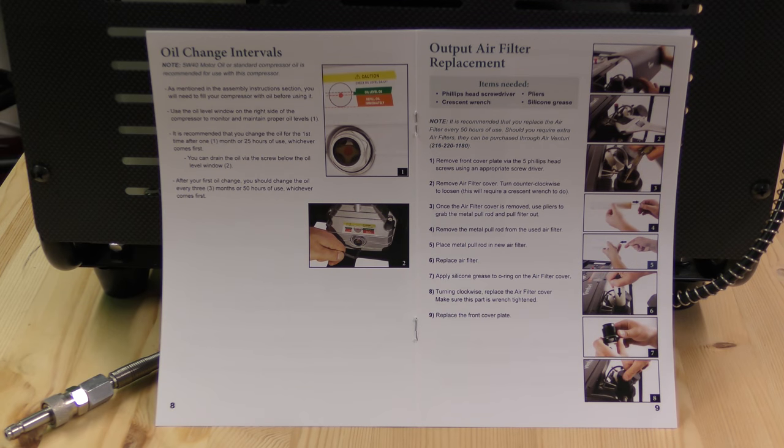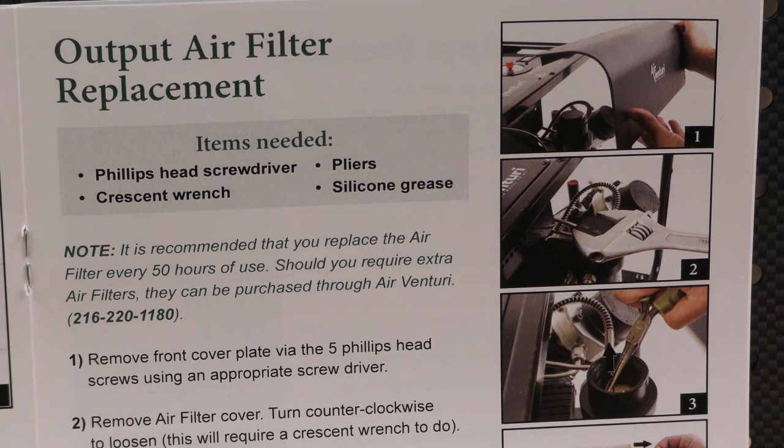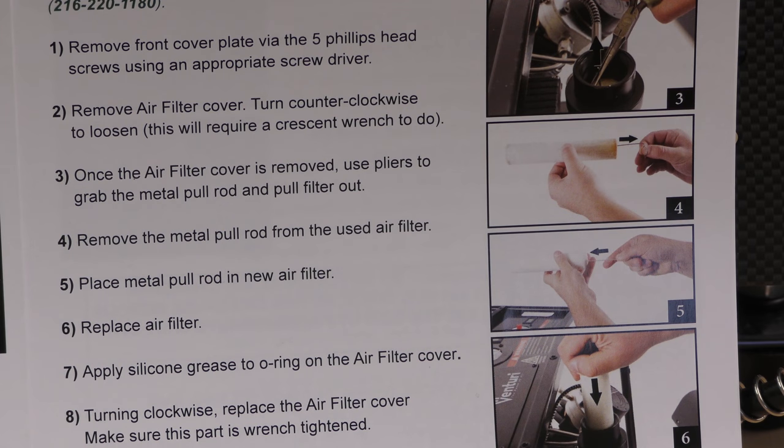The manual says that after the first 25 hours use, you should change the oil in the compressor. There is no system on the unit to record how long you've been using it, so you'd have to record that manually. Then, after the first oil change, they say you should change the oil every 50 hours or so. They also say that after the first 50 hours runtime, you should change the air filter, and how to do that is clearly explained in the included manual.